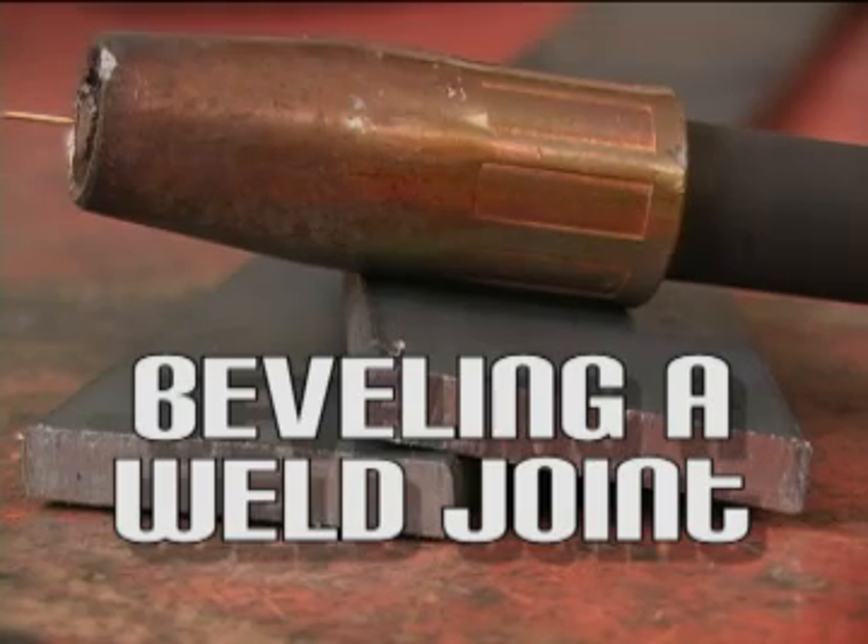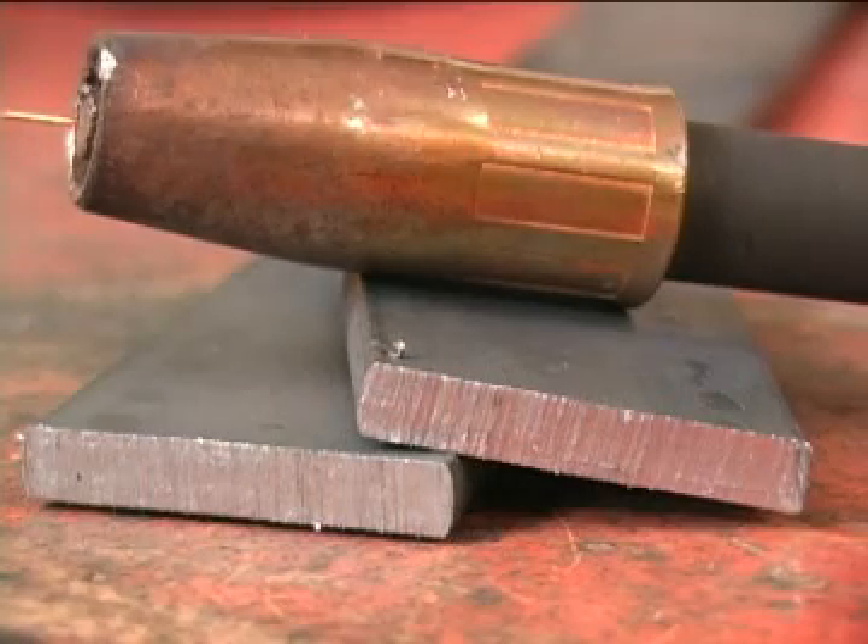All welders are limited in terms of the thickness of metal they can handle in one pass. But there's an accepted way of dealing with thick metal that works for the hobbyist as well as the pros.